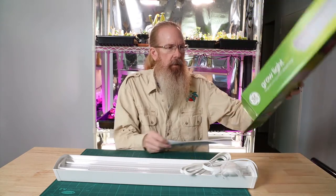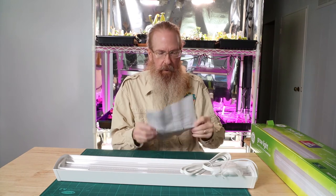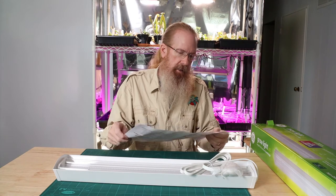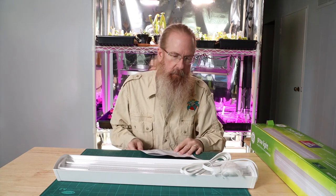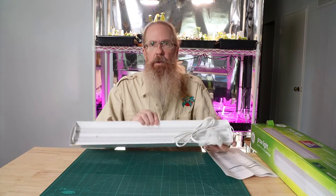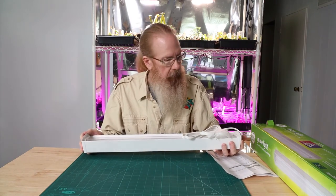You can get them on Amazon, or eBay as well. The box has French directions on the outside. So here we go — it's a two-foot bulb with surface mounted LEDs.